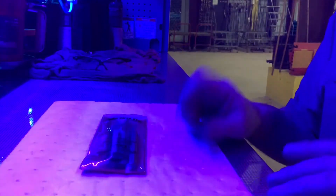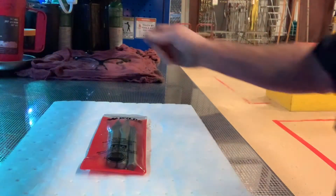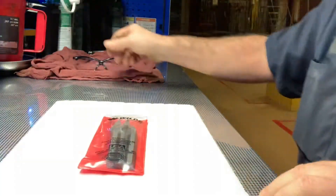Let me fix the lighting real fast. We're going to talk about some little tools here. Just a second, we'll fix this lighting, get it right so everybody can see.